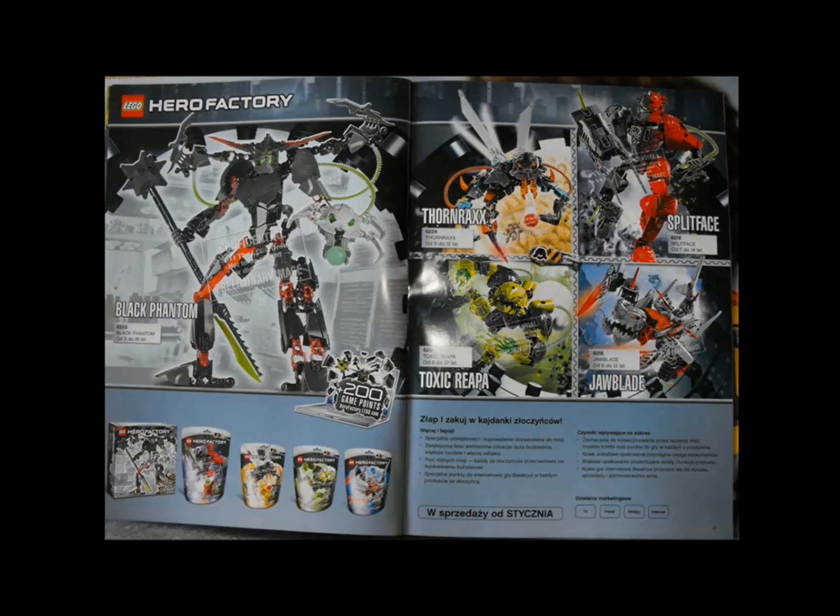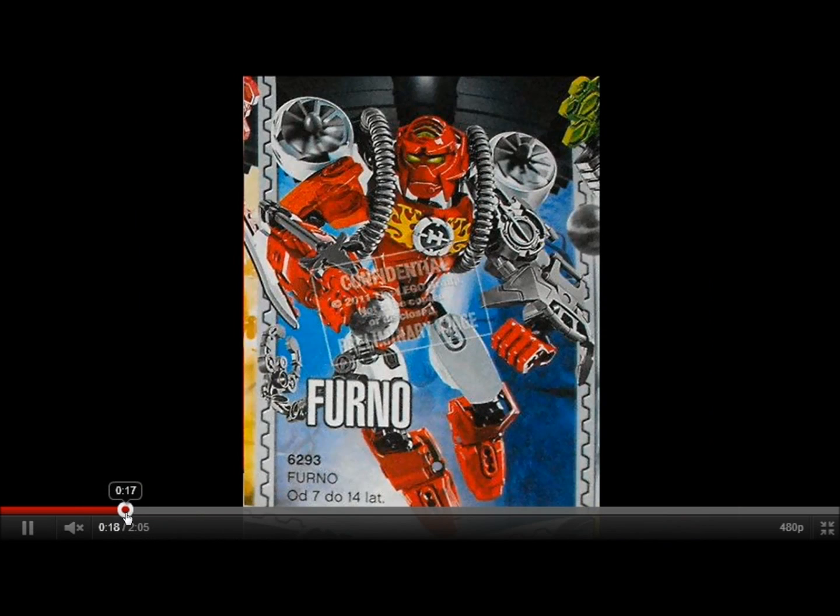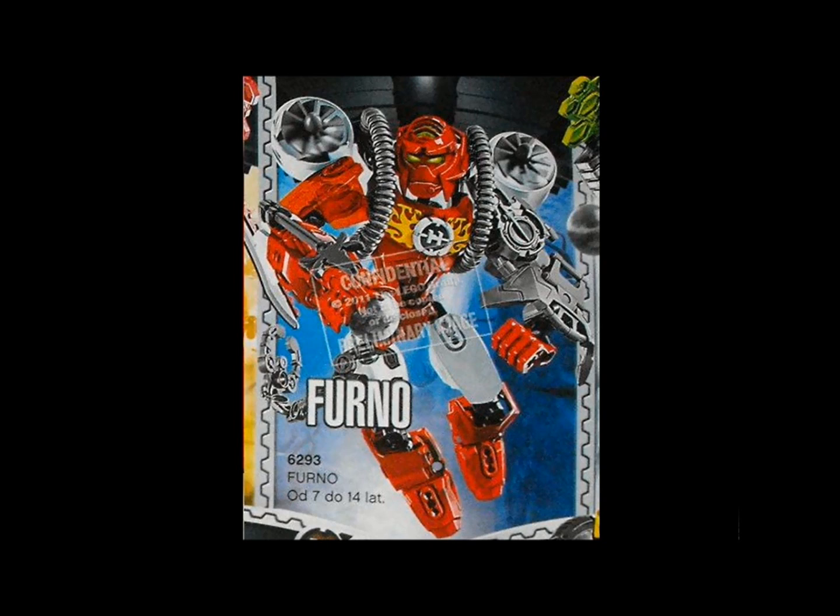They mentioned the Mystico with Jawblade in a nutshell, but here's the uber reference now. The heroes — this, to me, screams Phantoka.